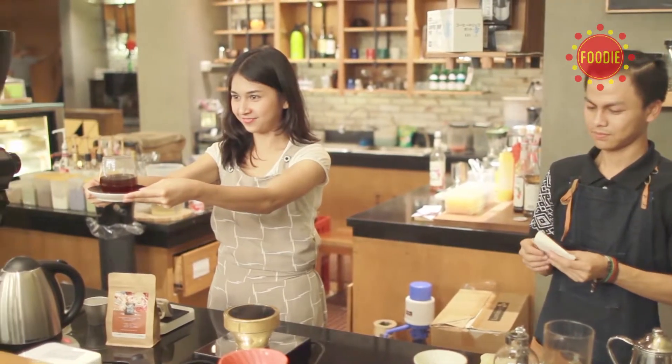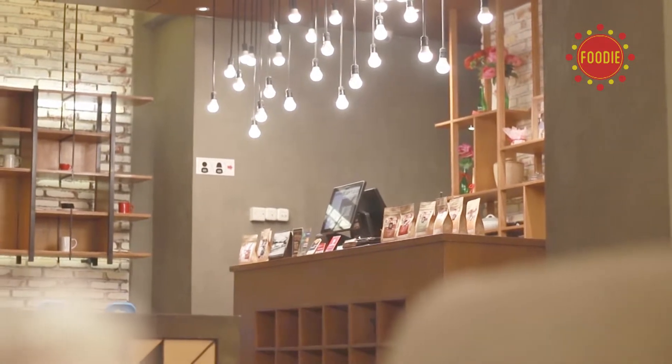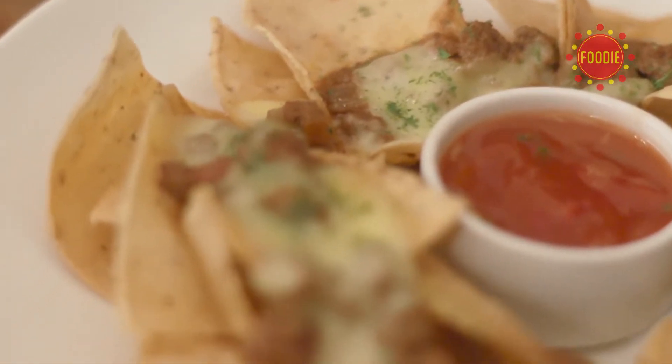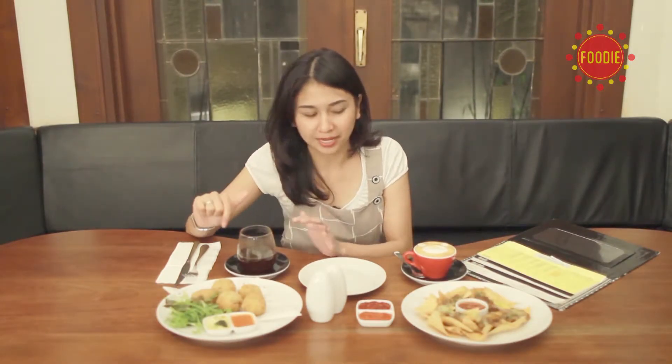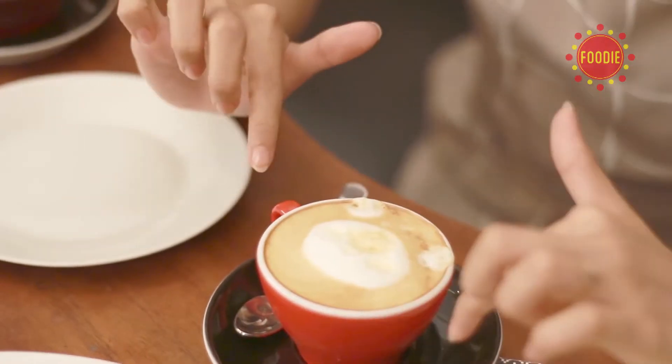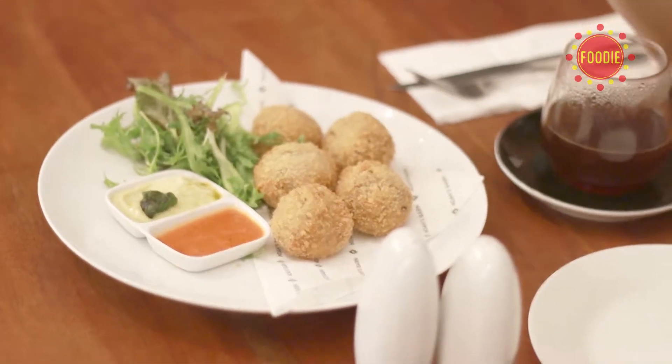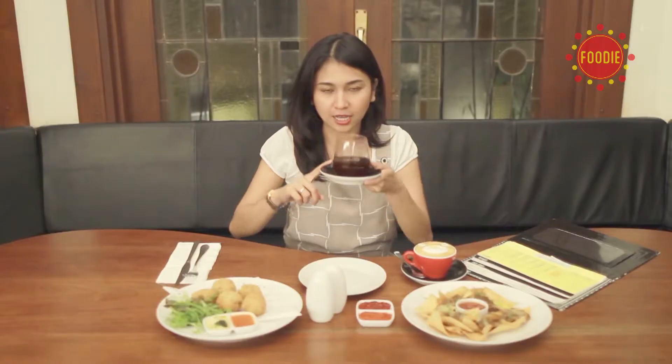Siphon coffee sudah jadi. Ini adalah sip on coffee yang sudah saya buat bersama salah satu barista di Noah & Bands. Ini juga adalah latte art coffee yang menjadi salah satu menu banyak dipesan oleh wanita. Ada juga risotto balls dan melted chili sauce nachos yang sangat menggoda. Siphon coffee ini katanya menjadi menu andalan di tempat ini.